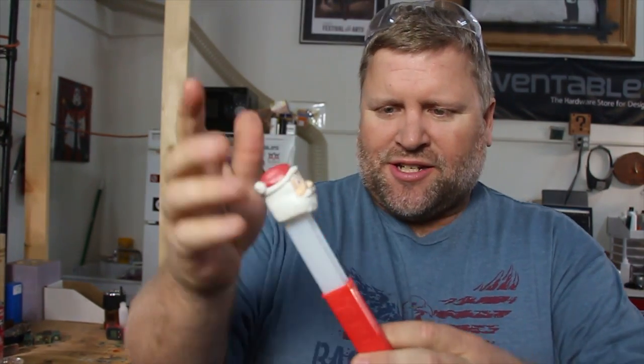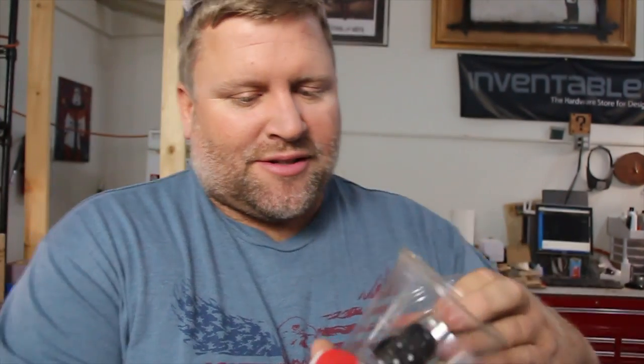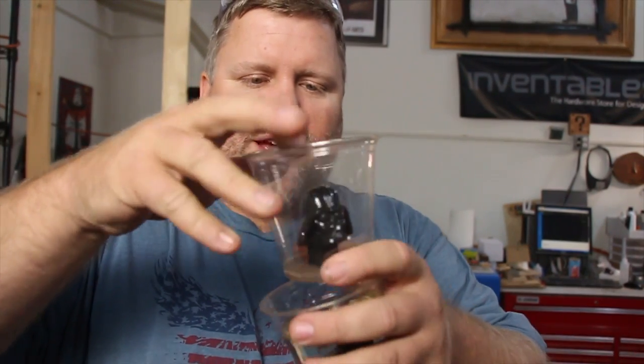I took a Pez dispenser — now keep in mind this was probably a year ago, maybe longer. Might have been last Christmas. I have a Santa so I'm sure it was around that time. I got some Pez dispensers, cut it off, and glued it into a cup as you can see here. This one doesn't have resin in it, but what I did was I cast it in resin.